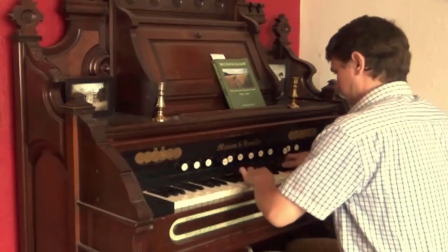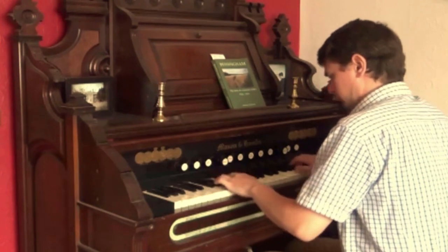Organ building is something I fell into several years ago when I restored an old 19th century reed organ – a story in itself, which I'll save for another video.